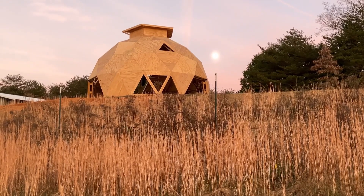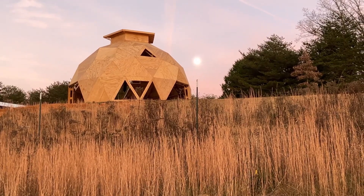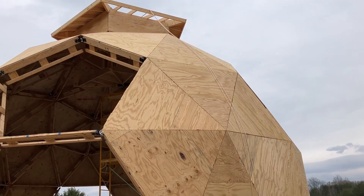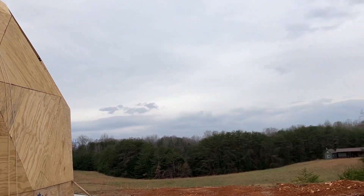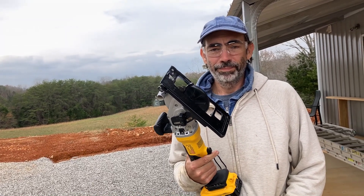Usually I video the sunset, but today we'll mix it up a little bit — showing the moonrise. The rain is coming. We are going to try and get that last one up to finish the roof. However, we realize there is a step that needs to happen first. We need to cut out one of the window openings, because once you're up there you need a way to get back down and in. So first we'll cut a window — just a rough opening — then we'll try to get that roof up before the rain comes.